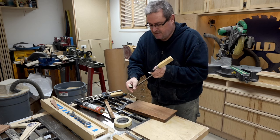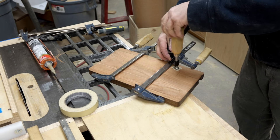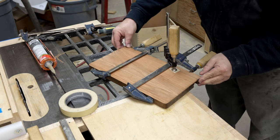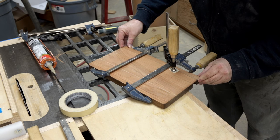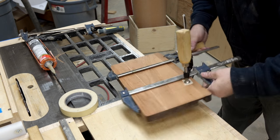That way the glue will stick to the masking tape and it won't stick to the clamp. I'm not really concerned about the glue sticking to the clamp itself — it's when you go to take the clamp off, you might pull out some grain with it, because the glue is really sticky and it'll stick to the steel just as well as it will to the wood.